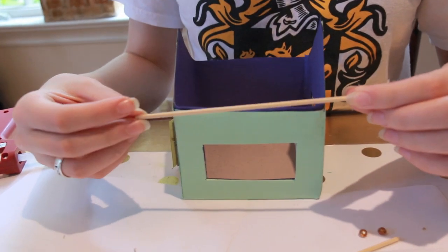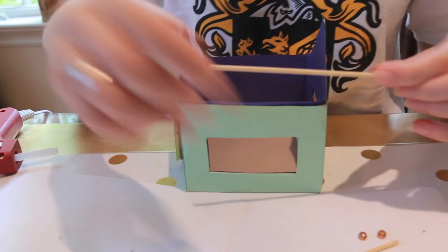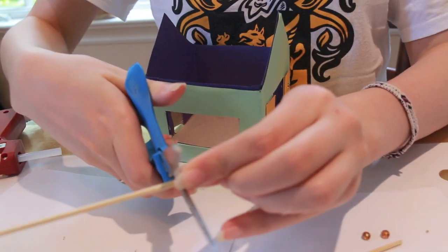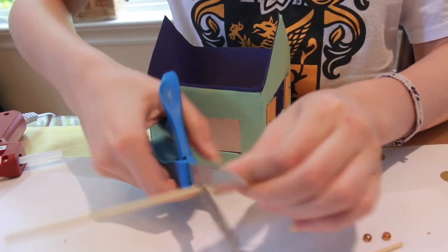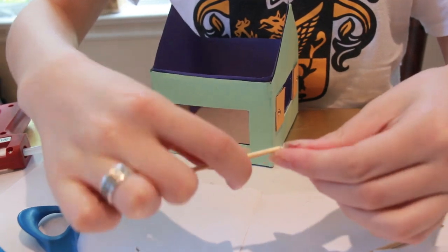Now we're going to work on the curtain rod. To cut the skewer, figure out how long you want it to be, then use some scissors to score it and break it the rest of the way.